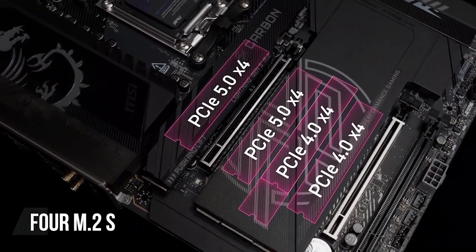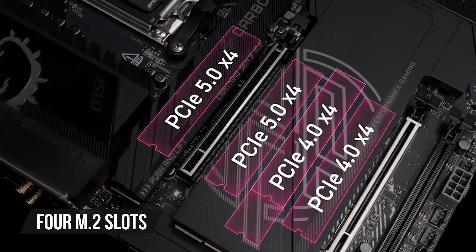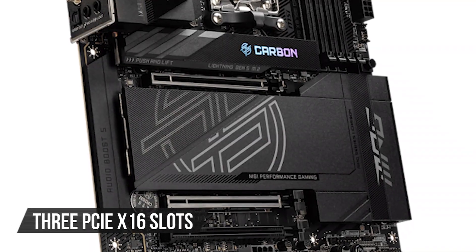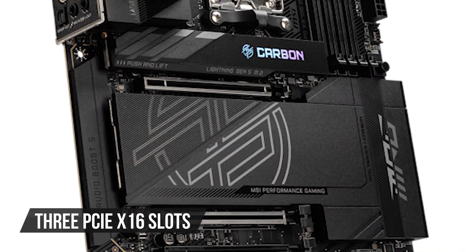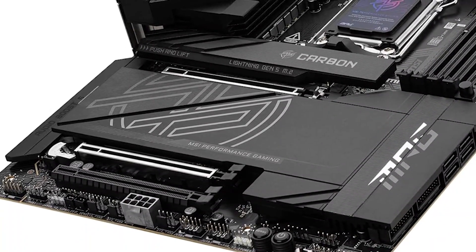Speaking of which, this motherboard has four M.2 slots, and two of them support PCIe 5.0. You also get three PCIe x16 slots for your graphics and other expansion cards, and two of these slots are PCIe 5.0 ready.